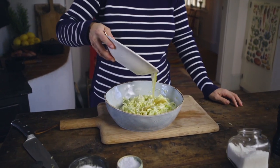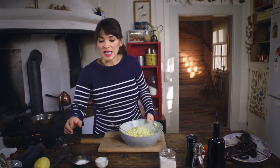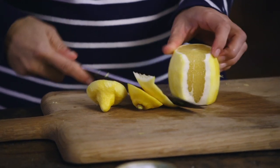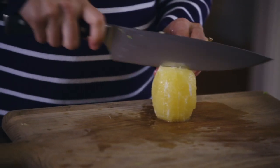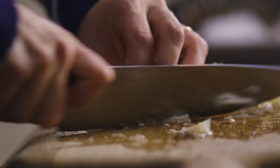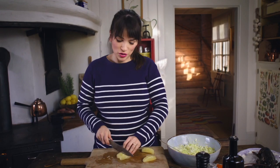I'm going to pour the dressing on top and give that a little mix. I'm going to toast some caraway seeds, and while they're toasting I'm going to cut up my lemon. You want to remove the pith because we're going to use the lemon flesh. Take out the white centre and any extra seeds or pips you might see and then roughly chop this up.